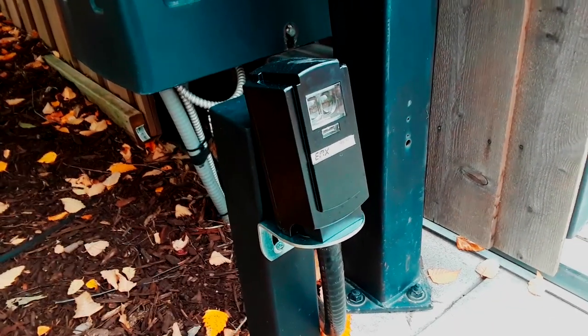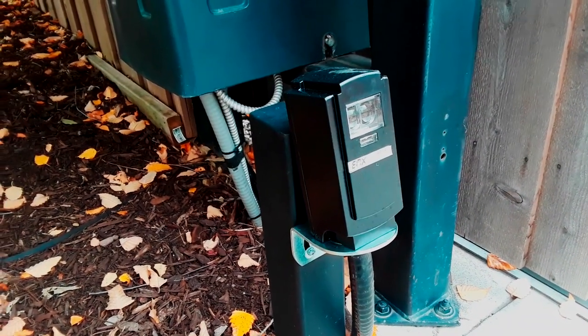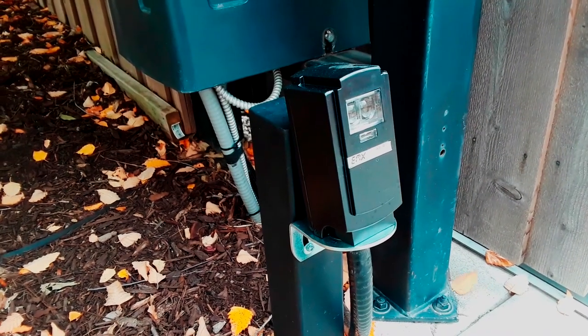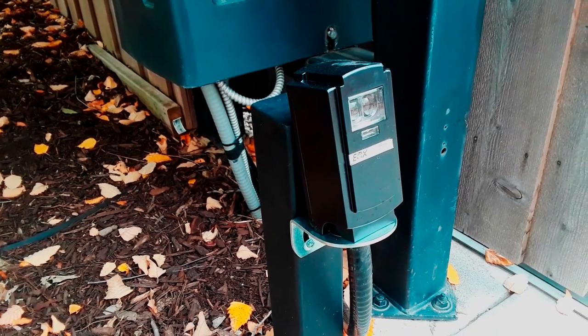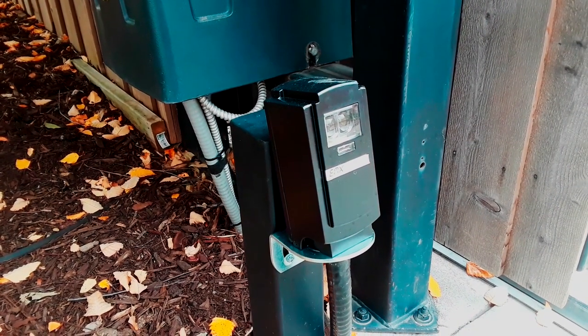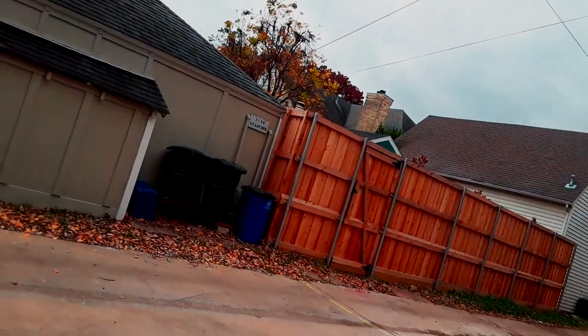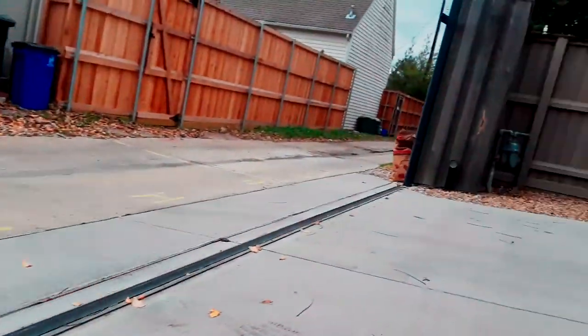We went through a whole diagnostic period that took a couple of weeks just to confirm it was the old photo eye giving us the problem and not the control board. We got that solved, and sure enough she calls me a couple weeks later saying it's not working again. It's pretty obvious if you've ever put a photo eye in that the photo eye shooting up like that is not going to hit the reflector.